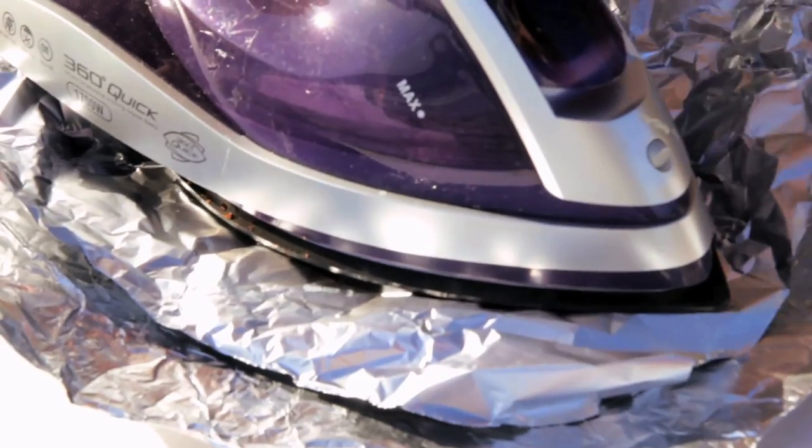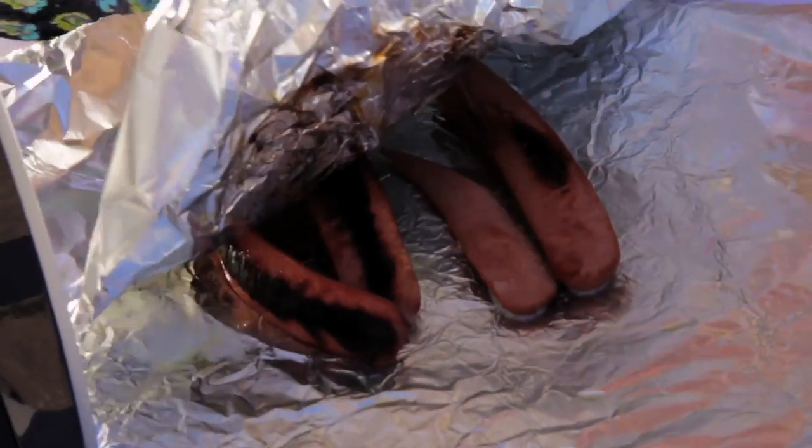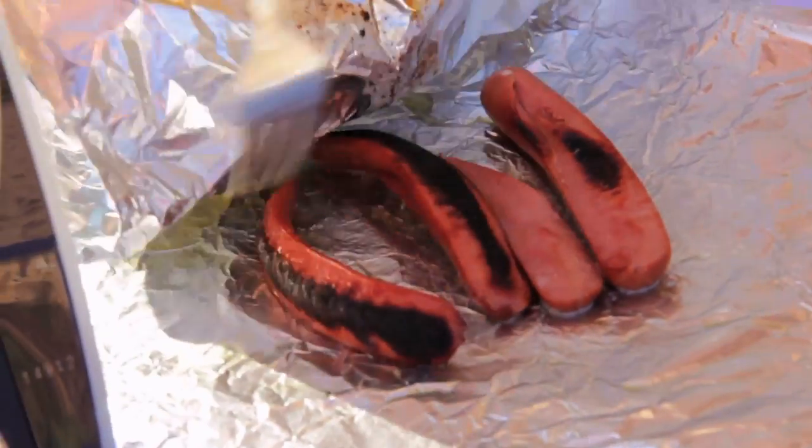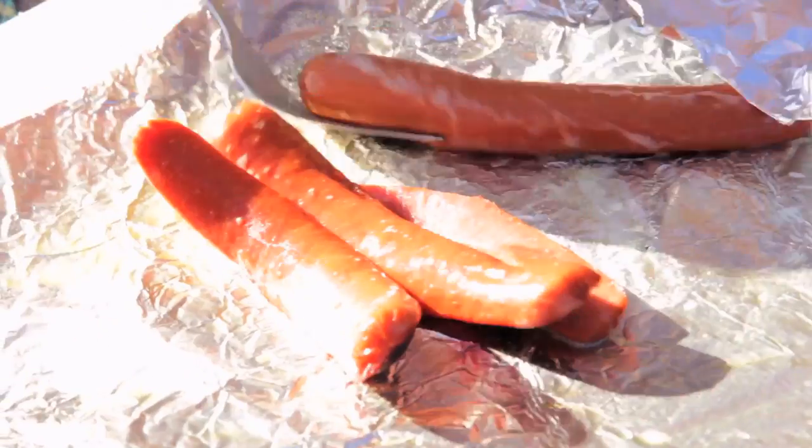It's been three minutes — let's check. Oh man, that looks great. We got sticking action — it's sticking to the foil. Uh-oh, they're almost burnt and they're moving around. Okay, let's flip them. I'm not going to take the chance.